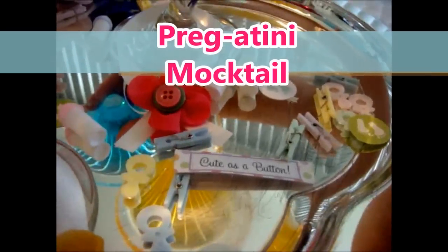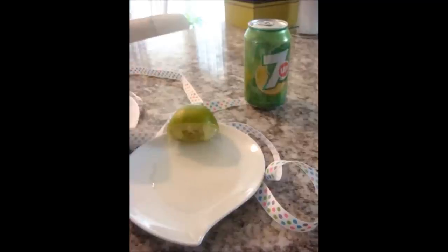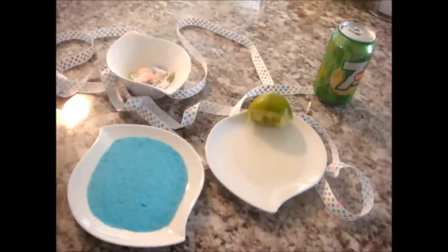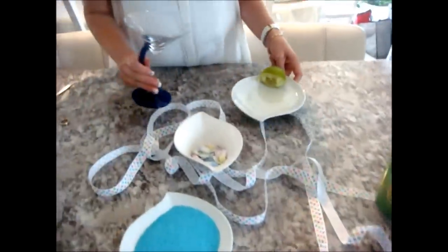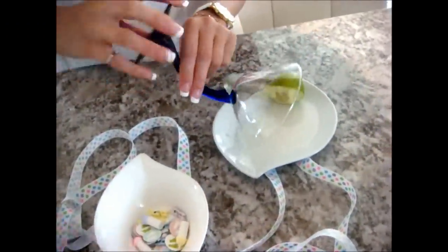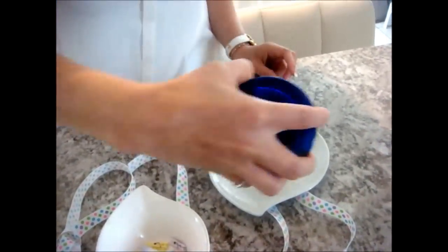This is a type of recipe idea that looks like you put a lot of thought and effort into it, but actually it's pretty easy and quick to do. So what you're going to need is a can of 7-Up, some lime juice, powdered sugar, flavored, and buttons or flowers to decorate with. You're going to need a martini cup and you're going to take the rim and stir it into the lime juice all around the rim of the cup.